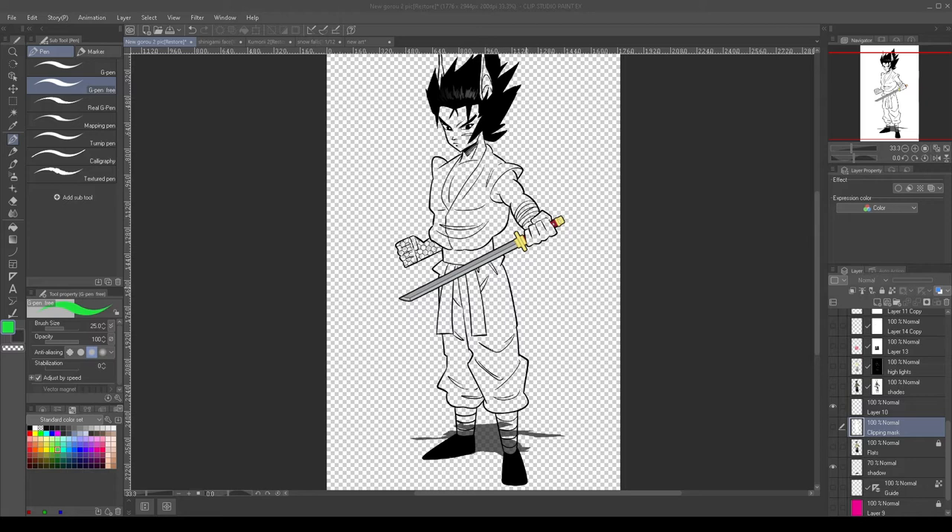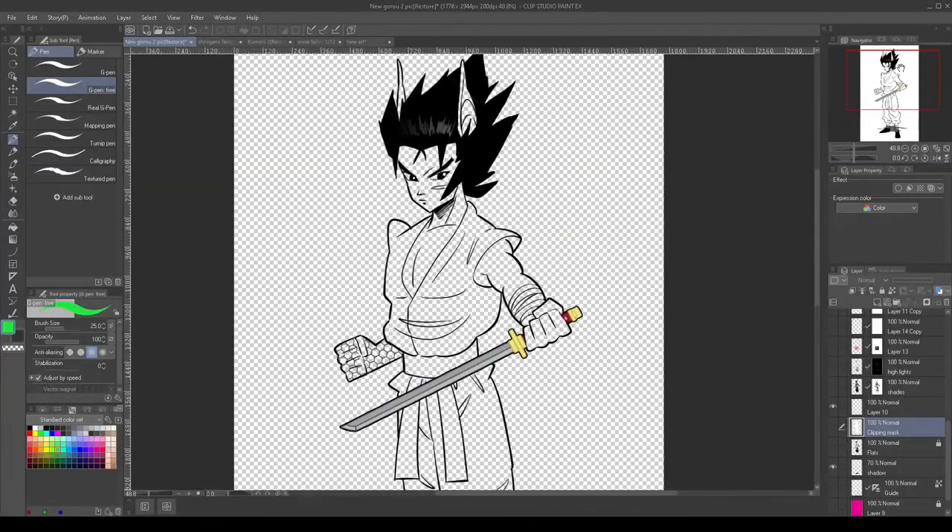With that being said, we're bringing you a new video today. This particular video we're going to be talking about color holes and clipping masks — they're virtually the same thing — and we're going to talk about how to use them to color our subject. Let's get started.